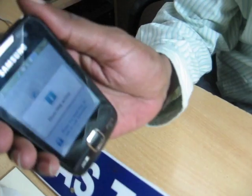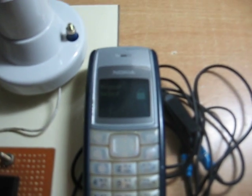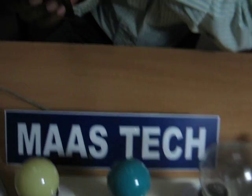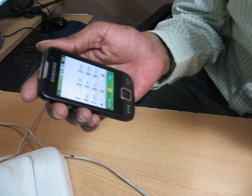Now I call this number. The ring is coming. The call will be connected automatically because we set the auto answer mode. Now the call is connected. We enter the 2-digit password, that is 4 and 9.